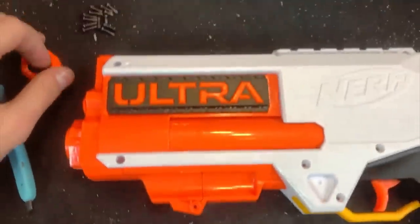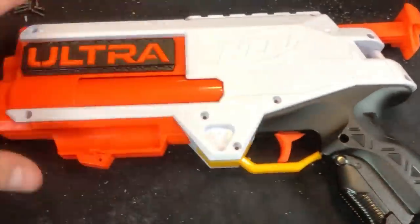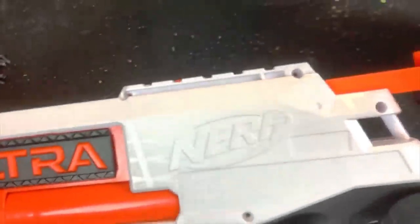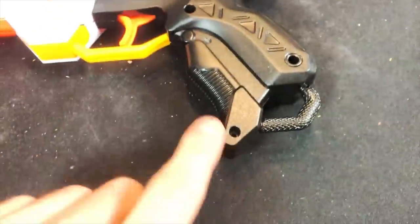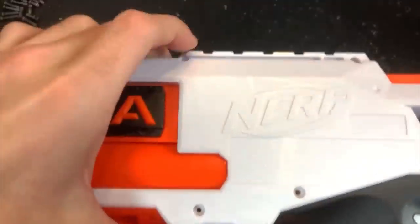Once you've opened it up, you've got a whole bunch of screws in here and they come in two different sizes. There's the main body screws which are all uniform, and then there's one itty bitty boy down here and one itty bitty fellow at the front of the rail attachment up here.